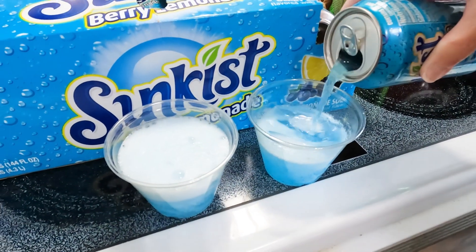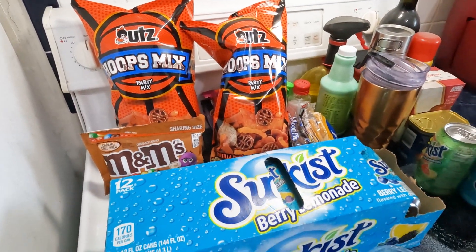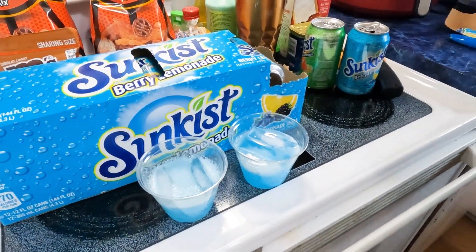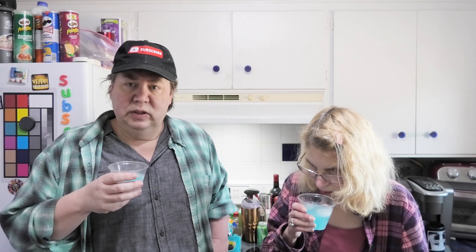I can smell it. We need this because we got a bunch of other stuff to review back here and we need this to wash it down. It smells good. I'm not sure what the smell is yet — kind of like a fruit punch. A blue fruit punch. It's hard to describe, really hard to describe.